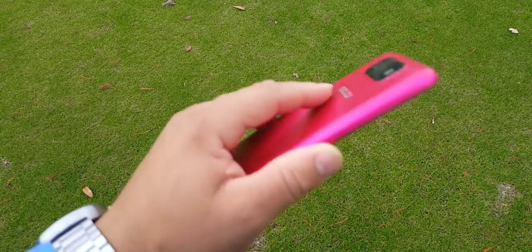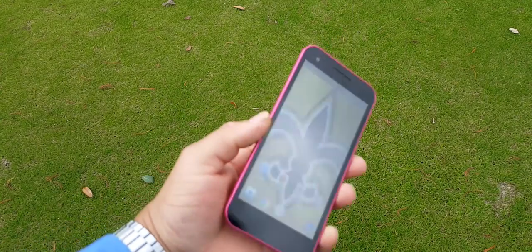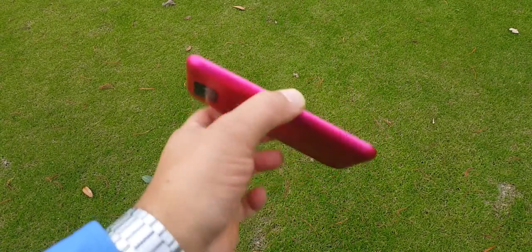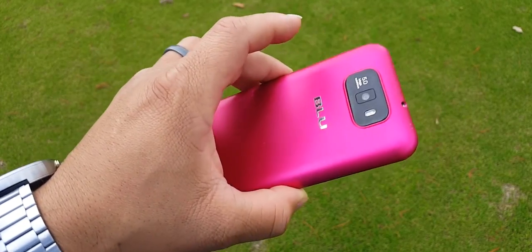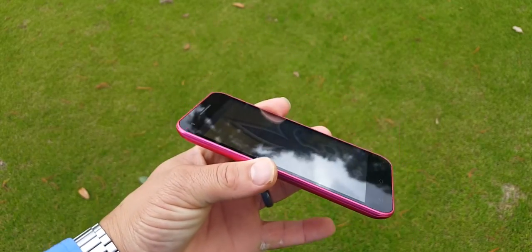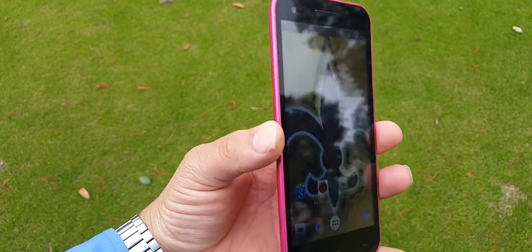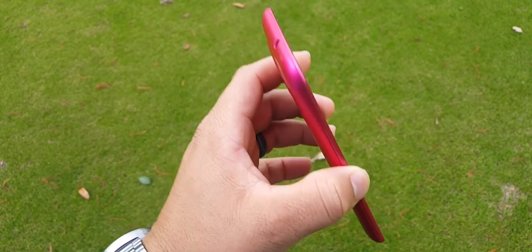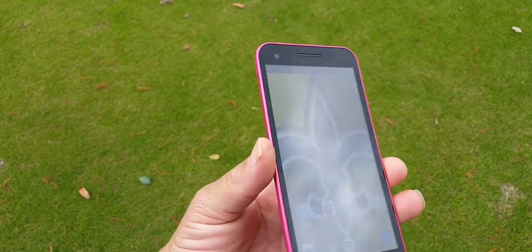I got the pink version — kind of looks red — but this device is being sold in 2015 as a low budget device with some okay specs at a very, very reasonable price. With a 5.5 inch screen, which is 480 by 854 pixels, which gives you a PPI density of 178.